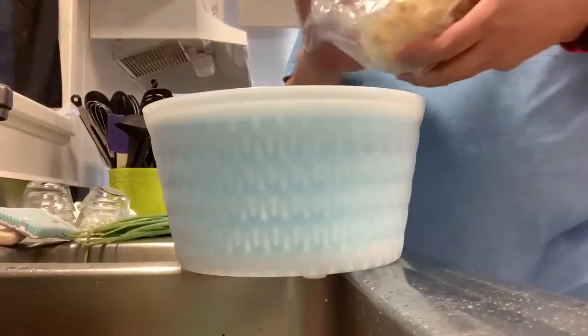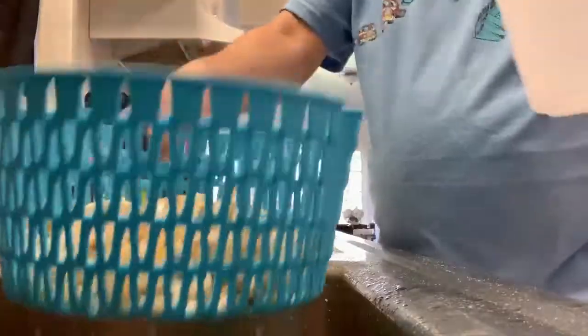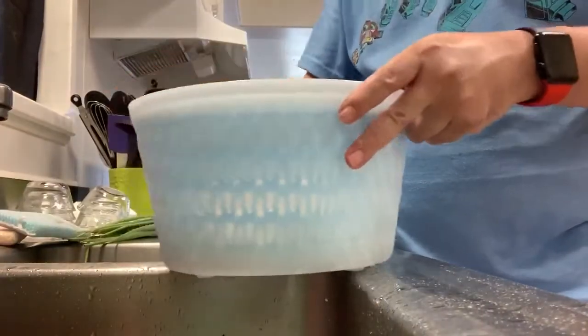Okay, so step one: gotta wash all your produce regardless of where it comes from — always wash your produce. Now it's time for the hamburger. You can use whatever hamburger recipe you have. For me it's just ground beef, some minced garlic, some onions, a little bit of salt and pepper to flavor, and a couple of eggs.